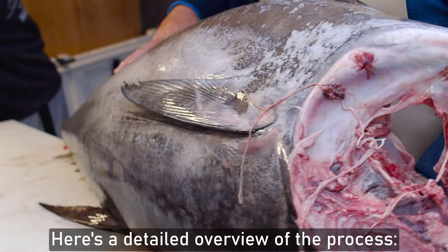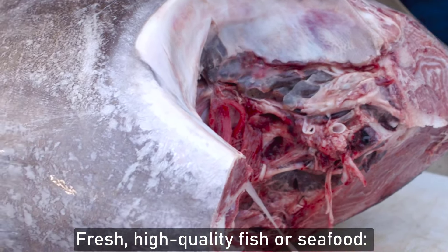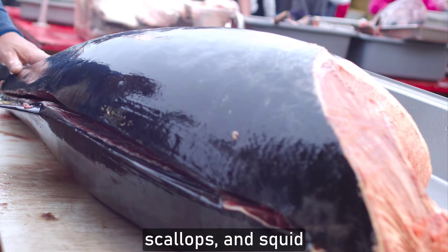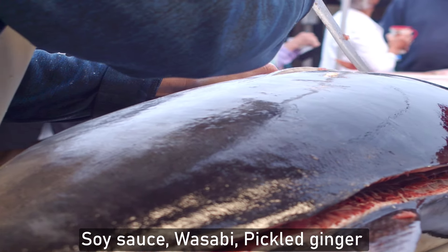Here's a detailed overview of the process. Ingredients: fresh, high-quality fish or seafood. Common choices include tuna, salmon, yellowtail, sea bream, scallops, and squid. You'll also need soy sauce, wasabi, and pickled ginger.